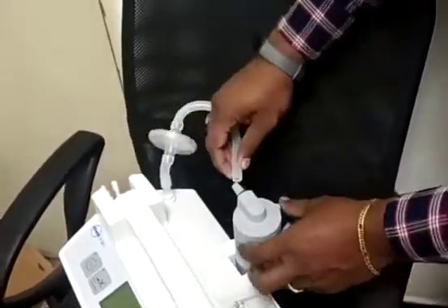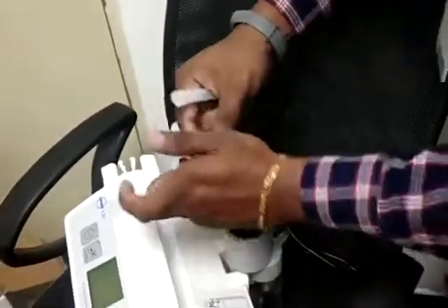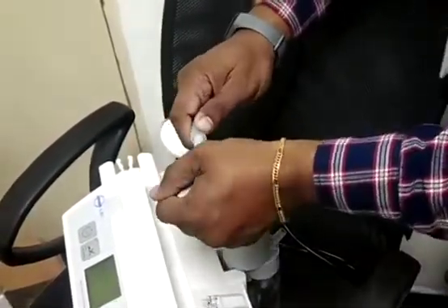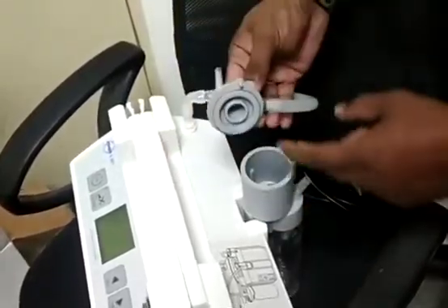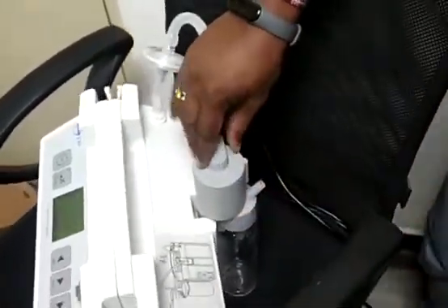Then connect this tube here. See the connections — it has to be fixed firmly here. You can connect it like this; take the cap out and fix the tube inside. Same way, you have to match this board, then press it — it will get locked.